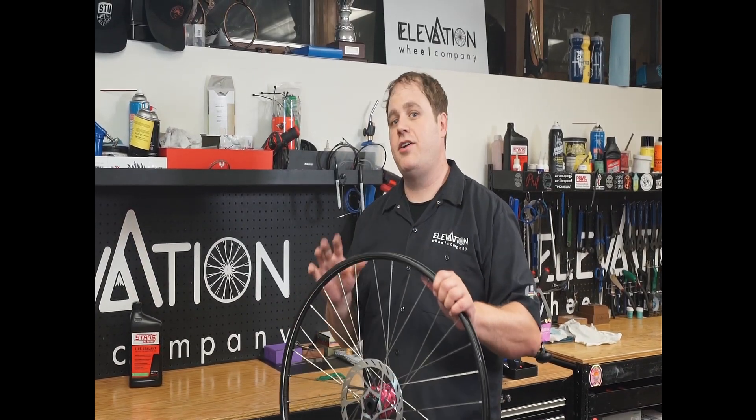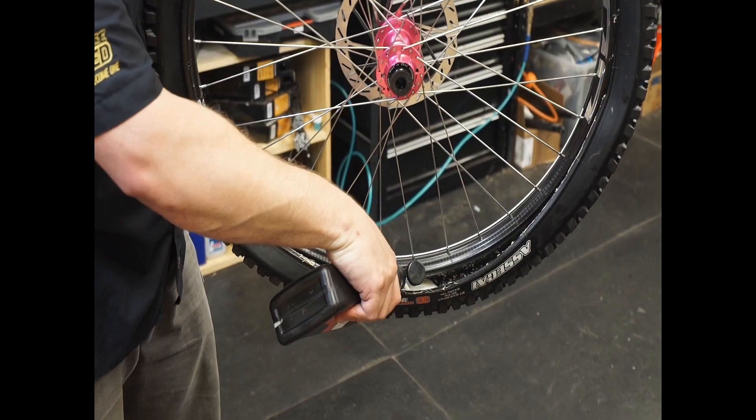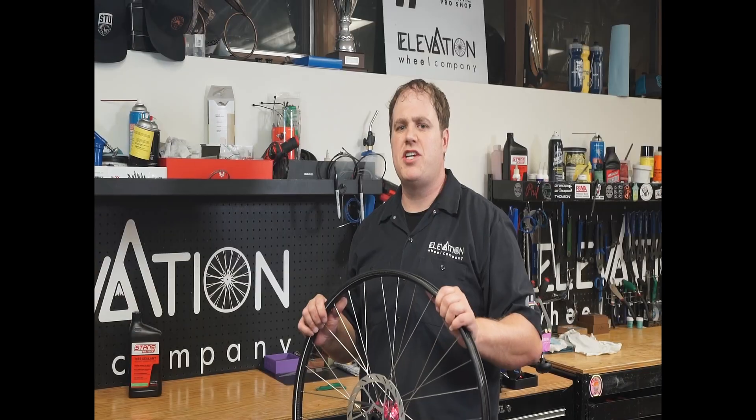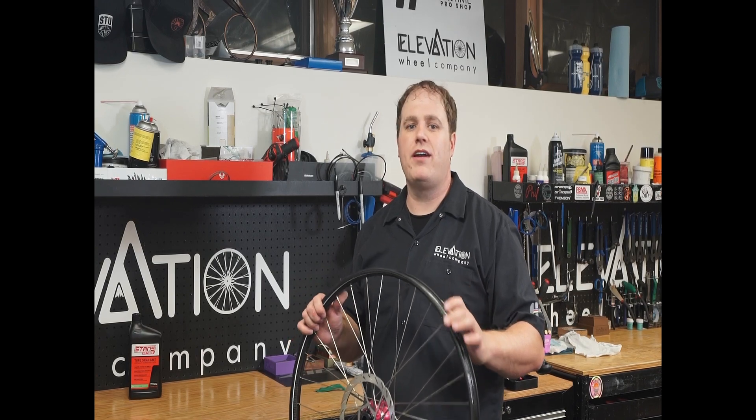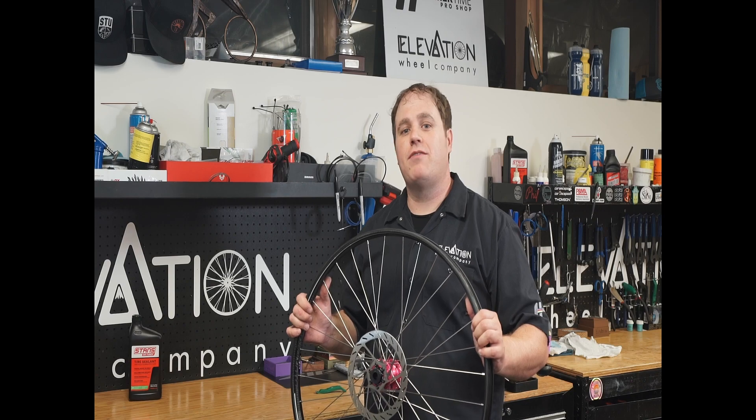Once you've inspected everything and made sure your tape is in good condition, go ahead and remount your tire and add your sealant. It varies depending on tire size, but generally three to four ounces works well for most riders. Reinflate to your preferred riding pressure, and from there you should be in good shape for quite a while.